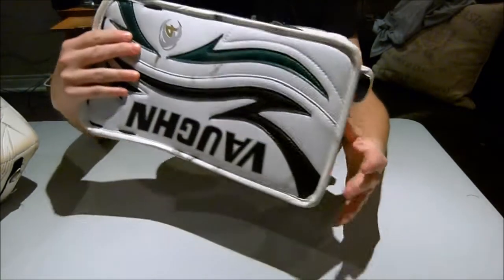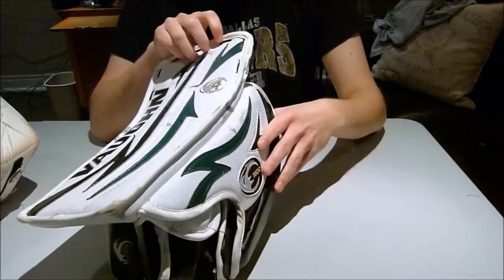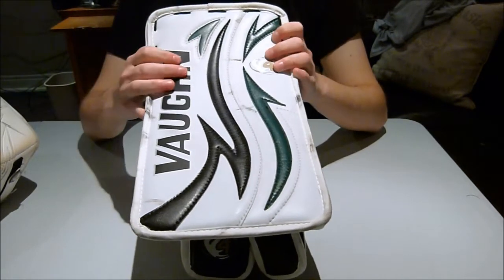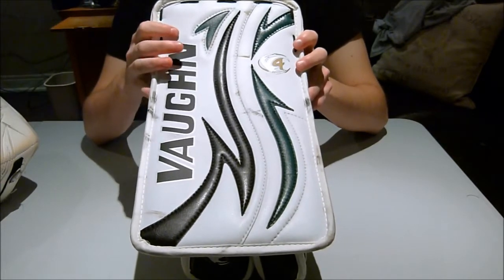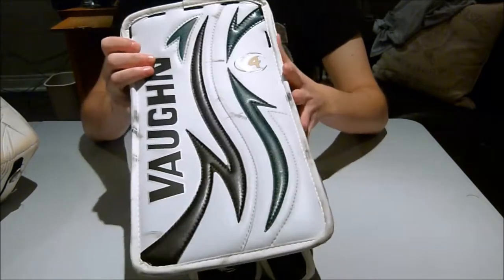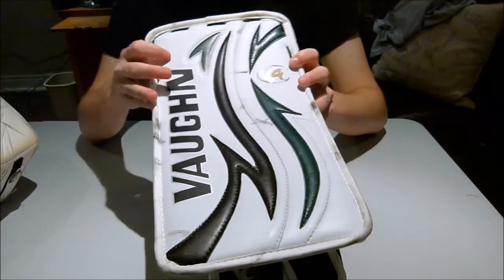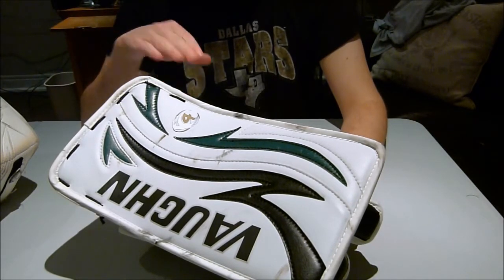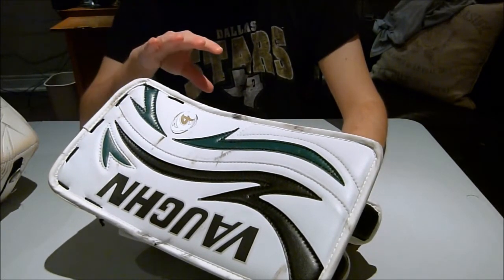I reviewed a Simmons 997 Blocker about a year ago and it's basically a clone of this one. The difference between this glove and the Simmons one is out of this world. This Vaughan Blocker is my favorite, or close second favorite to my Reebok Larceny, which I'll show you later and I've already done a review on. Everything about this glove is fantastic — the weight, the balance, the comfort, the protection, the quality — everything is top notch. I came into this review expecting not to like Vaughan equipment. I grew up a CCM and Heaton guy, and because Simmons was so close I never understood why people would buy Vaughan over Simmons. I now know why, and I now know why the prices are different.